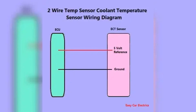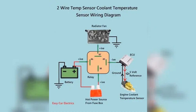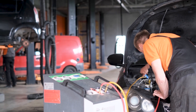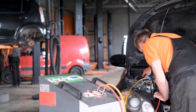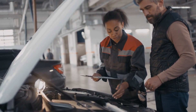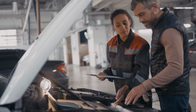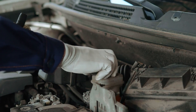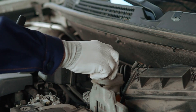Two-wire coolant temp sensor. Moving up in complexity, two-wire sensors have separate wires for ground and signal. The computer controls the radiator fan directly via a relay, using data from the sensor. When the sensor detects coolant temp approaching 230 degrees Fahrenheit, it signals the computer to switch the relay and turn on the radiator fan. Pretty straightforward.